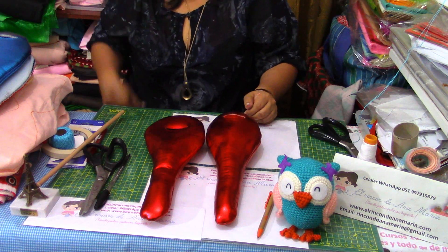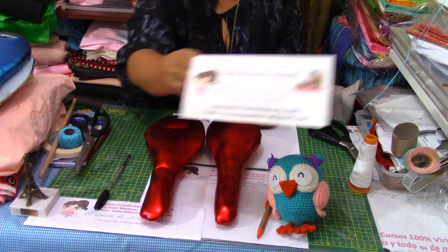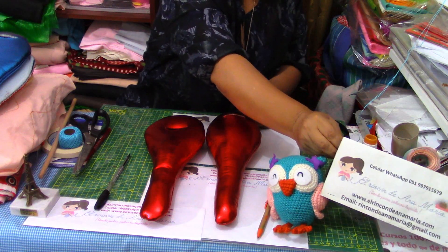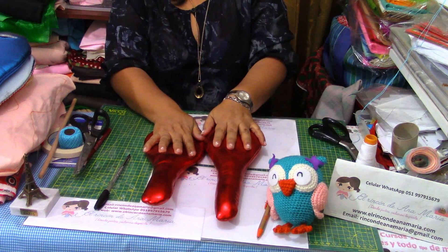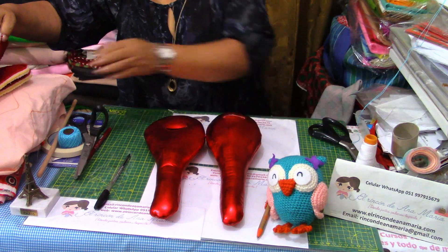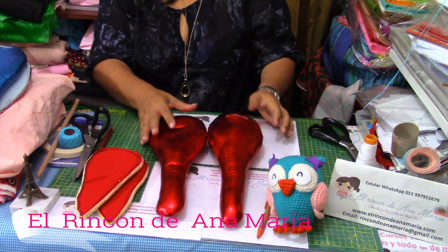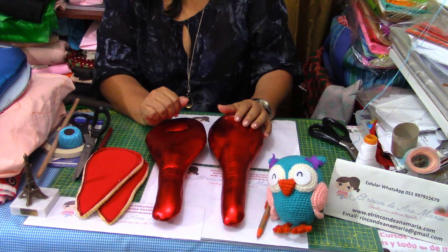Entonces, amigas lindas, el día de hoy aquí en el Rincón de Ana María, donde juntas lo podemos lograr, hemos hecho la clase de los zapatitos para nuestros duendes y payasitos. Este zapato es zapato pie, zapato pata, para que podamos ponerlos a los diferentes proyectos que vamos a hacer. Estos son de unos duendecitos y de unos payasitos. Amigas mías, hemos terminado la clase del día de hoy. Hasta la próxima clase, chicas.